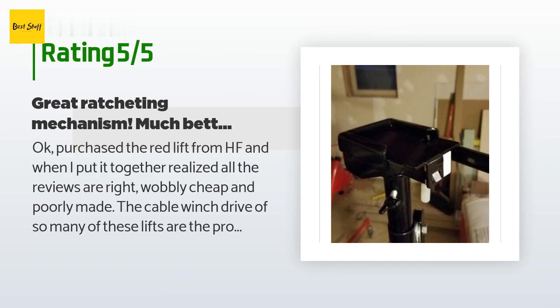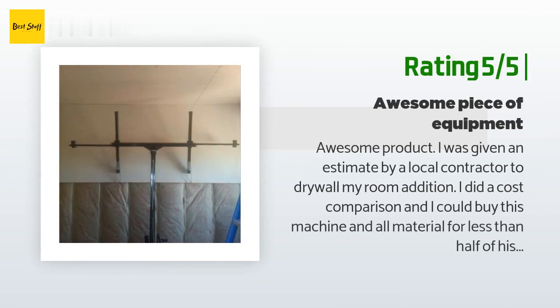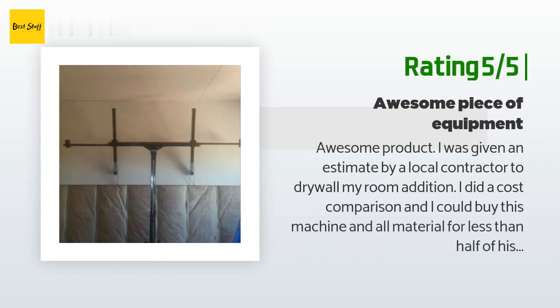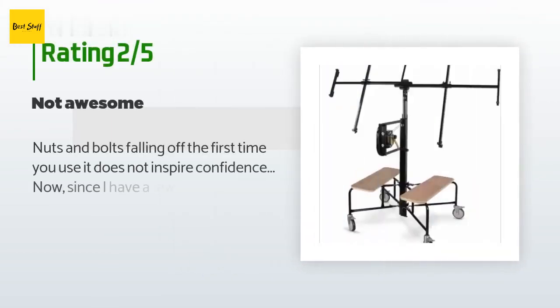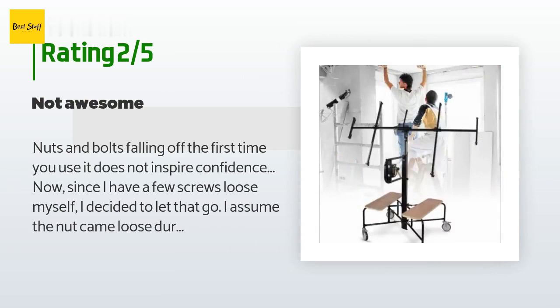Another happy customer said: "Awesome product. I was given an estimate by a local contractor to drywall my room addition. I did a cost comparison and I could buy this machine and all material for less than half of his estimate, so I did. Let me tell you, I was able to drywall my ceiling and walls with one-half inch x4x8 and one-half inch x4x12 drywall by myself and it looks great. This machine is well worth the investment." An unhappy customer said: "Nuts and bolts falling off the first time you use it does not inspire confidence. Now since I have a few screws loose myself, I decided to let that go."